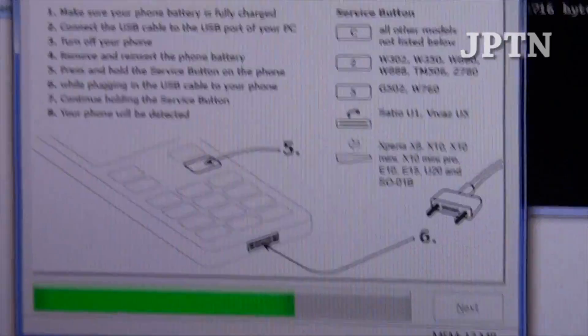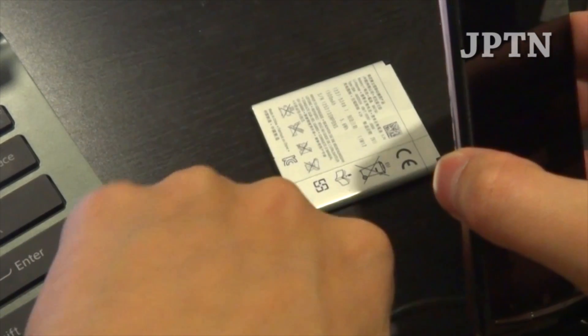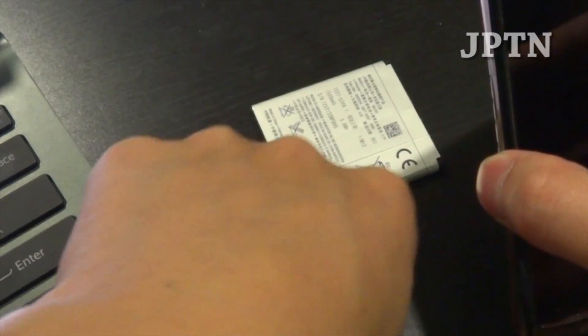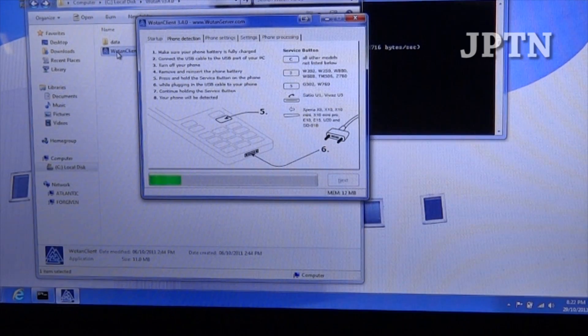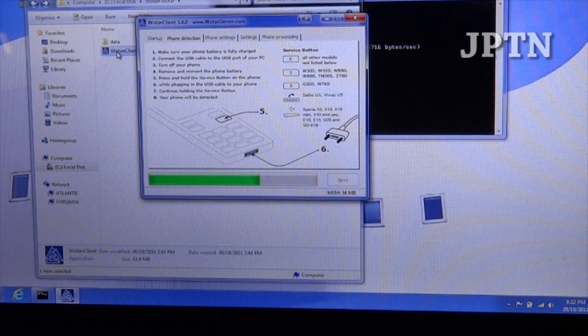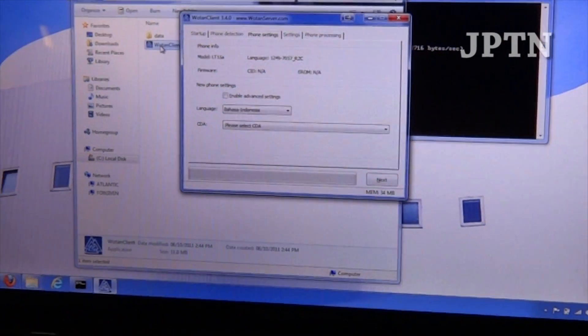WOTAN Server is going to ask you to plug your phone in in flash mode. Pull the battery out, hold the Back button, put the battery back in and plug in the USB cable. When you hold the Back button and insert the battery, it's going to detect your phone and the interface will change.